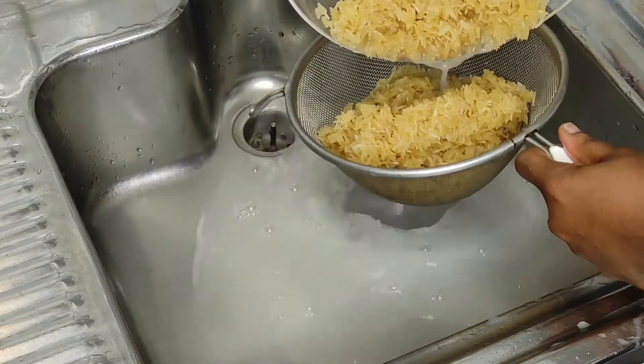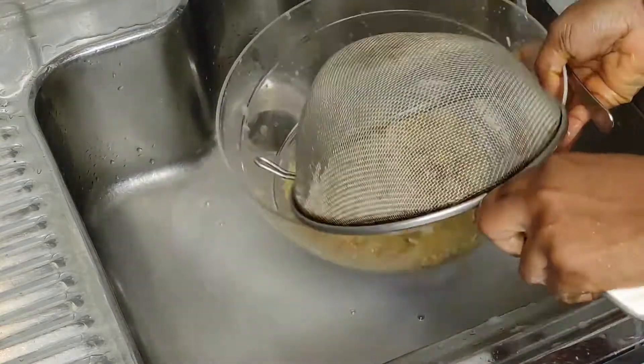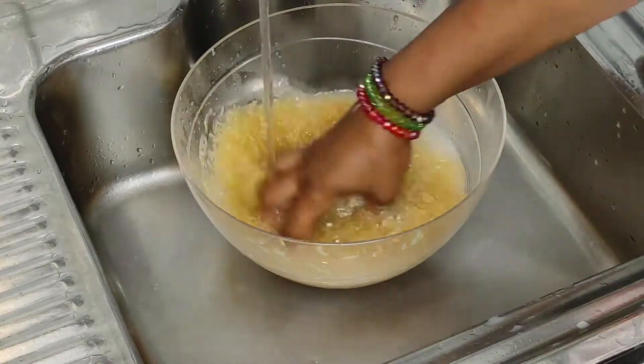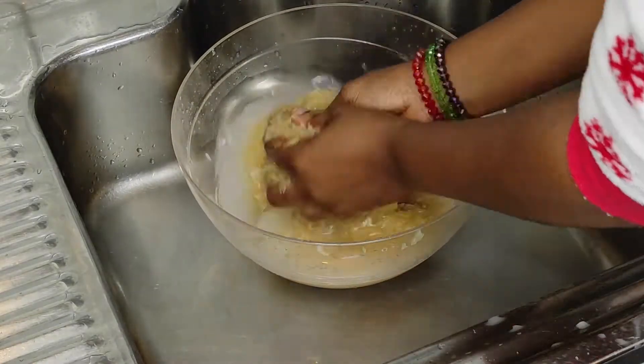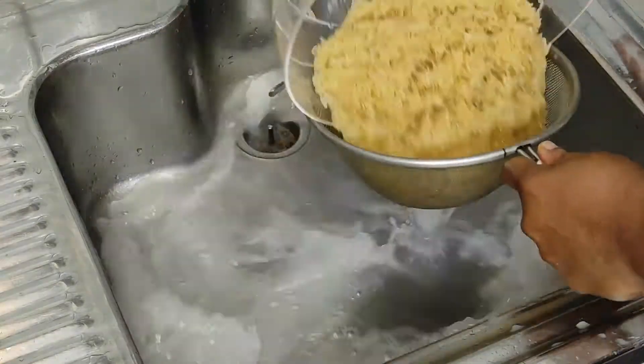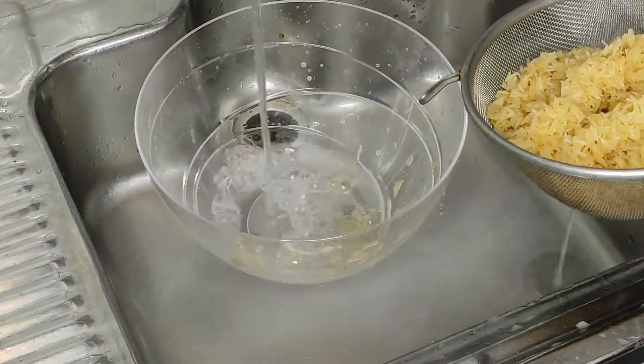We all know rice is a carbohydrate food, so I'm washing my rice carefully to remove enough starch and also any pesticide used in preserving it during bagging. If you buy your rice from an open market, make sure to thoroughly wash it before cooking.